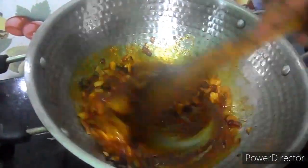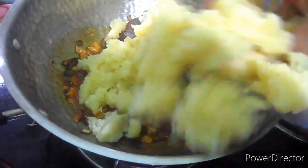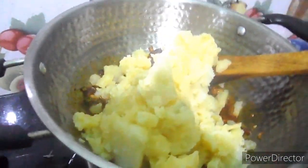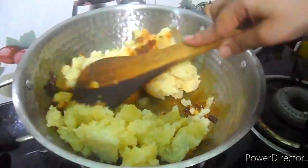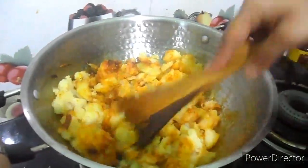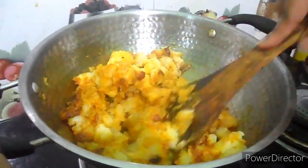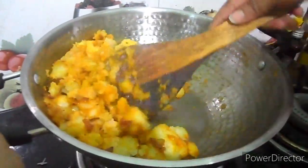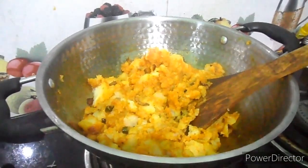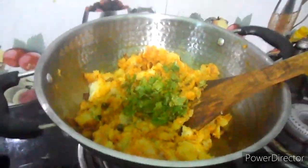Mix them well, and to this I'm going to add mashed potatoes. We have to mix it properly and fry it for at least two to three minutes. Here I'm adding coriander leaves.